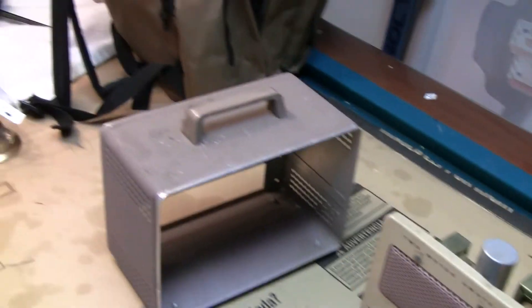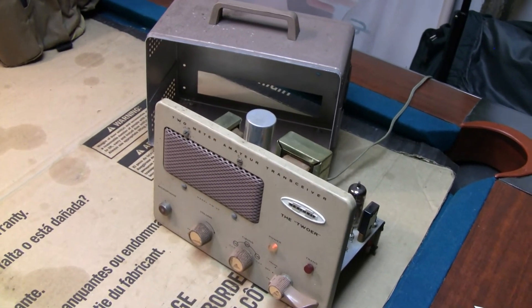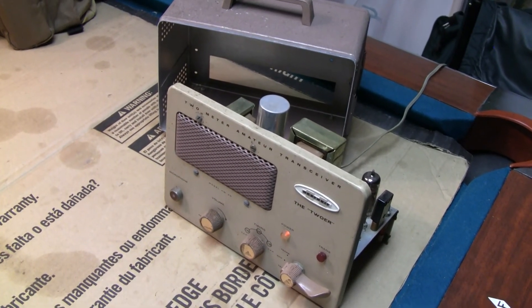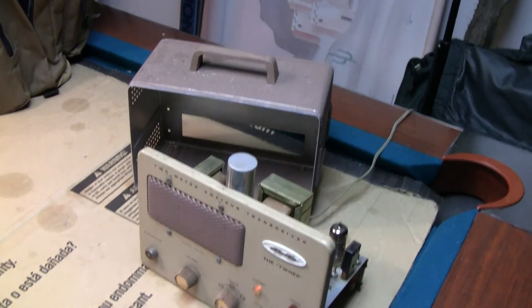Here's the case — they call it the 'lunchbox radio' because it looks like a lunchbox when you put the case on. You can imagine the radio slides right in there. Pretty neat. I figured I'd better make a little record of this before I get rid of it.